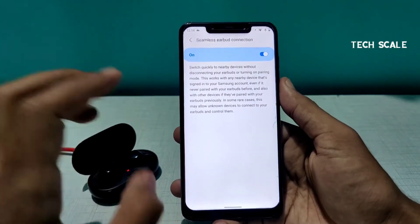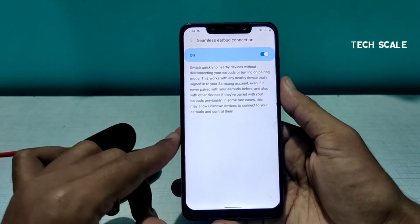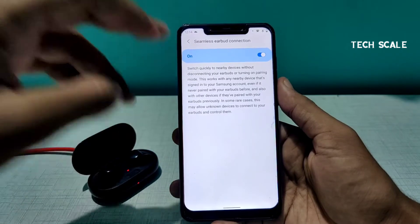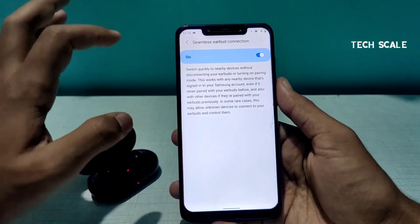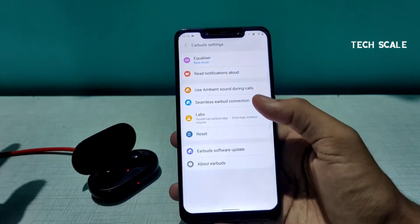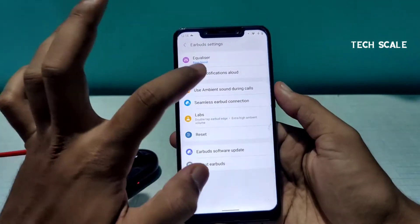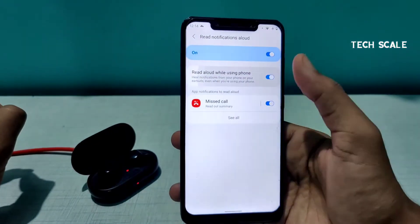The Seamless Earbud Connection feature requires you to be signed in with the same Samsung account on all your devices. Then, if you long press on one of the earbuds, it will automatically switch to the other device — that's how seamless earbud connection works.